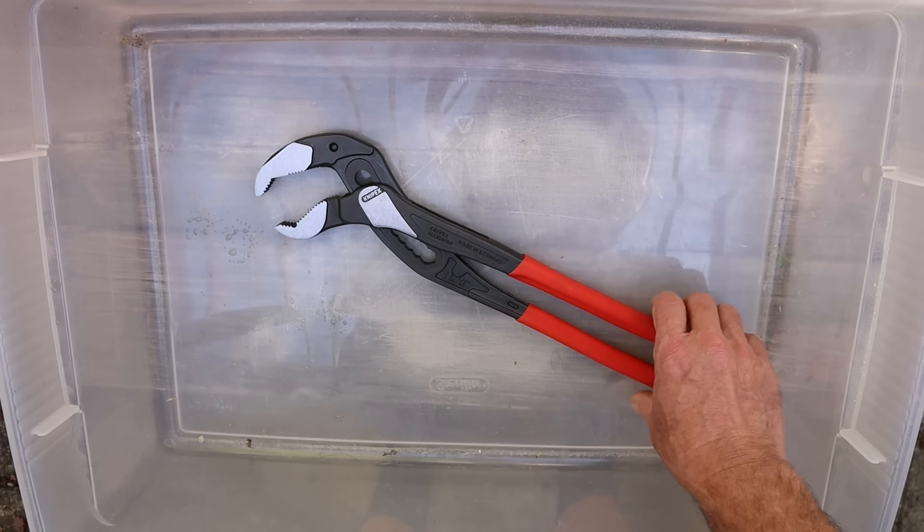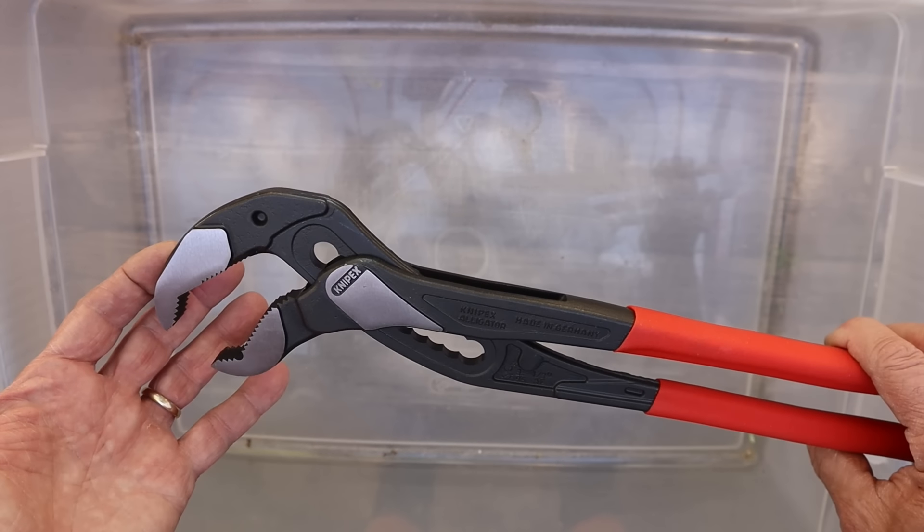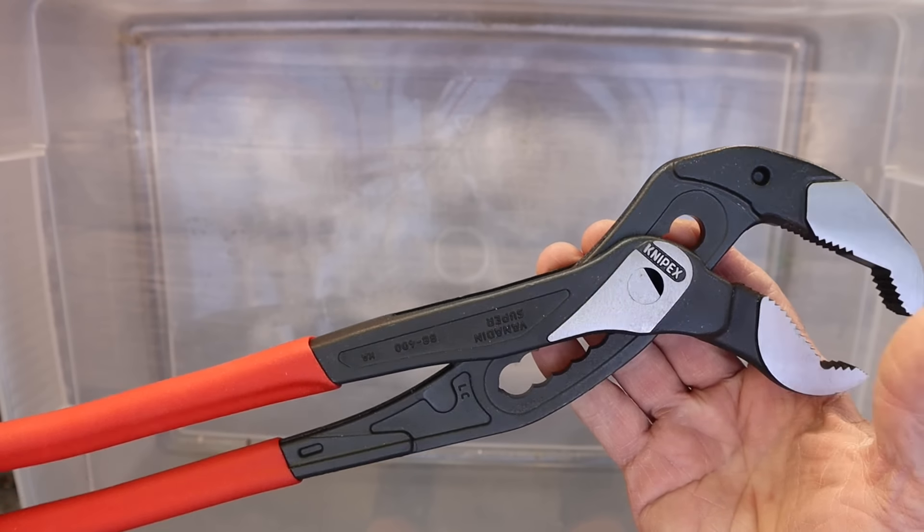Howdy folks, Doc here with Last Best Tool, and this beast of a plier is the 400mm Knipex Alligator, and this guy here is the biggest alligator that they make.